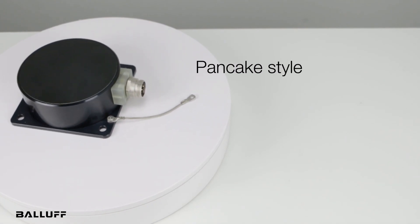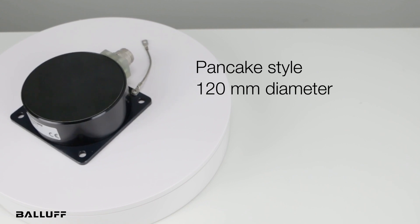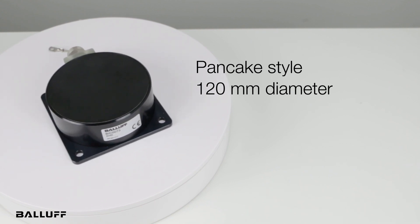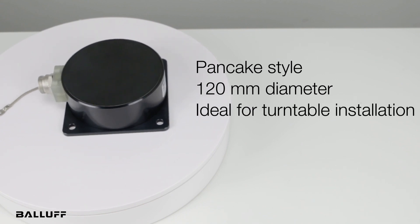They are pancake-style and 120 millimeters in diameter — that's nearly 5 inches — which makes them ideally suited for installation at the central axis of rotation, so you can provide power to an entire turntable.